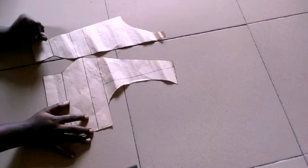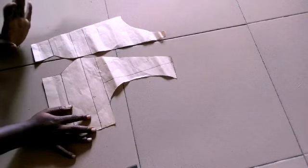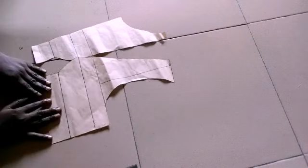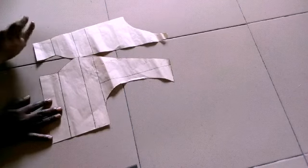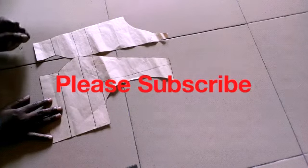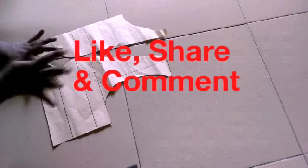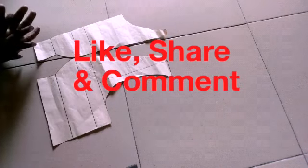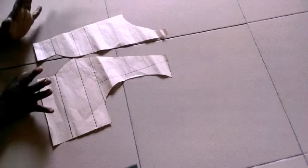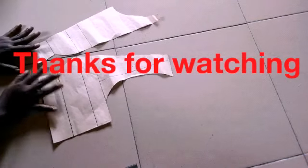Thanks for watching. Please stay tuned for my next video where I'll be teaching you how to draft the shoulder princess seam pattern — the back side of it. Thank you so much. Please like and subscribe to my channel, because I promise I'm not only going to teach you how to draft patterns — I'll be teaching you lots of crafts you can do with your clothes. Thank you for staying tuned to the end of this video. Have a nice day, bye bye.